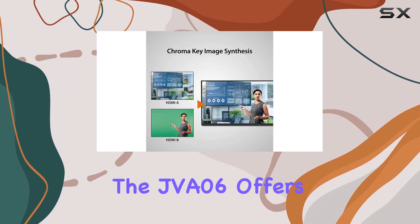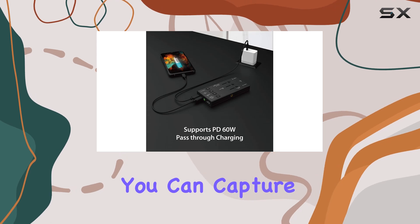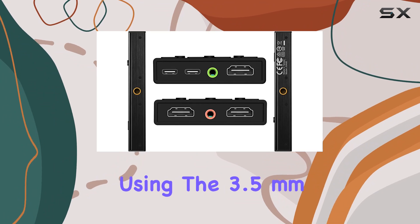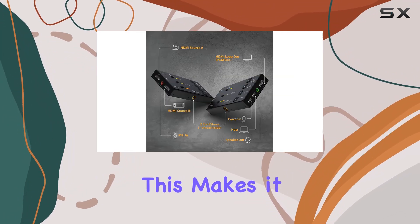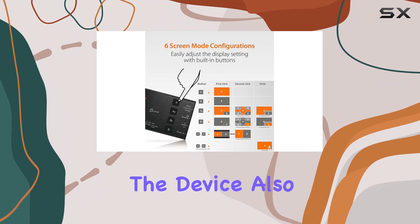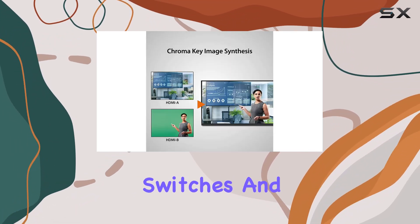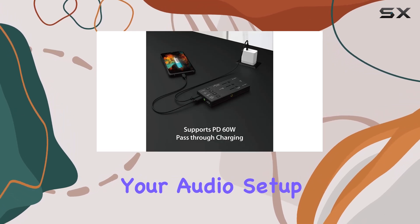In addition to its impressive video capabilities, the JVA06 offers flexible audio connection options. You can capture audio directly through HDMI, or you can add external audio using the 3.5mm mic-in and speaker-out audio jack. This makes it incredibly easy to integrate external microphones or other audio sources into your streams or recordings. The device also features three individual audio mixer on-off switches and three channel volume indicators, giving you complete control over your audio setup.